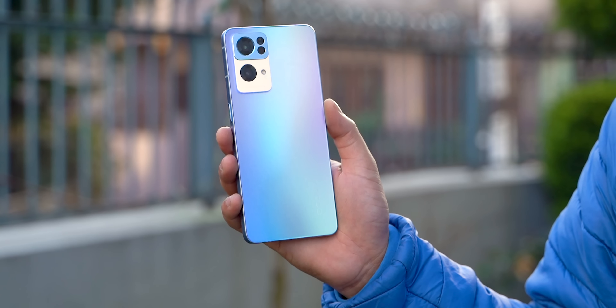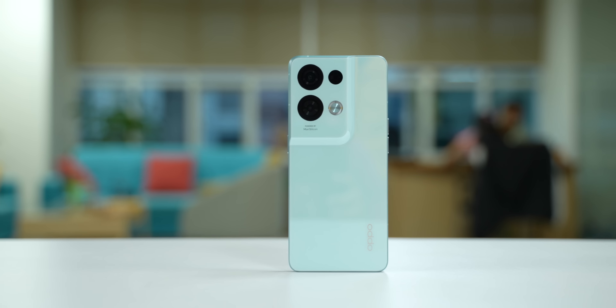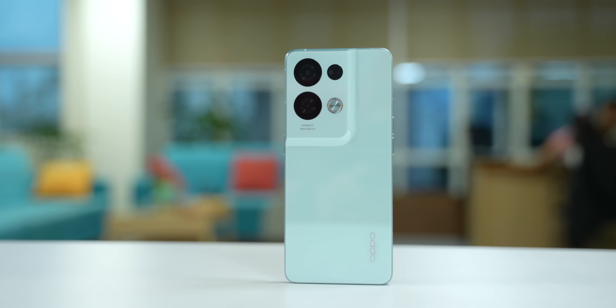I really like the Oppo Reno 7 Pro and the Reno 8 Pro builds on that. This phone in my opinion is a very balanced offering that Oppo has put out, and in this video I will talk about all the things they have done right with this device and the things they could have done better. So let's get started.